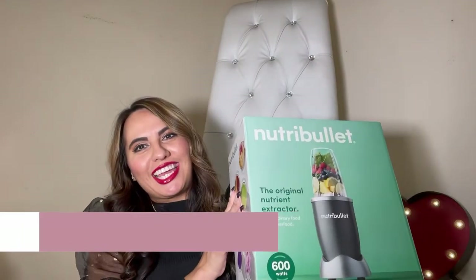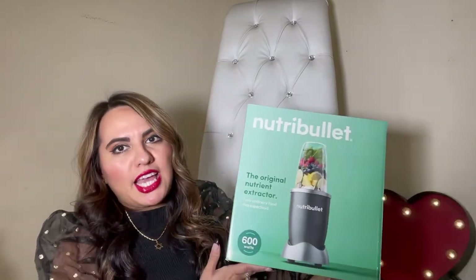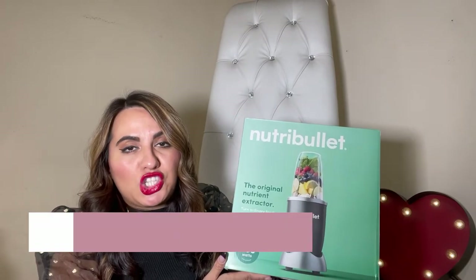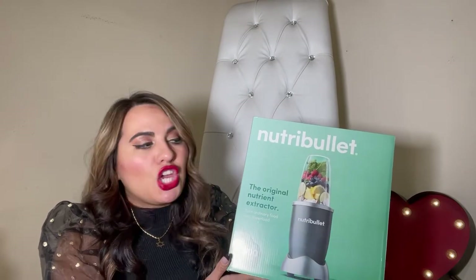The first gift I'm going to talk about is the Nutribullet. This is for that person who is trying to get healthy and you're really trying to help them and inspire them to do the right thing and eat the right foods. This is perfect for someone who is on the go because this blender cup is very convenient and easy to use. Once you're done making your smoothie, you can take the cup with you on the go.